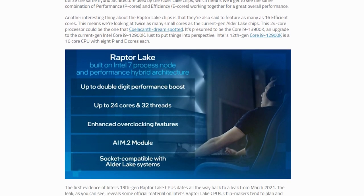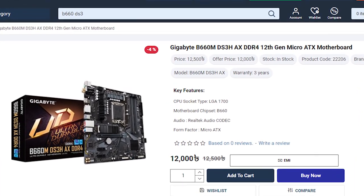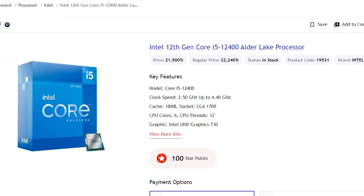For upcoming Intel Raptor Lake CPUs, you can use an existing motherboard. The 10400 supports H410 and B460 motherboards, but for future upgradeability you should get at least a B660 motherboard — such as the Gigabyte B660 DS3H. Its price is higher than lower-tier B660 boards, but it allows future upgrades.